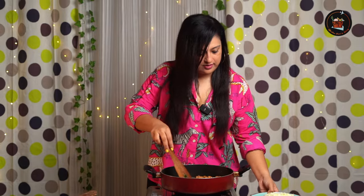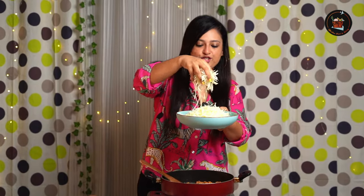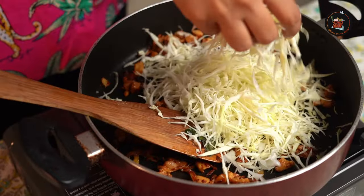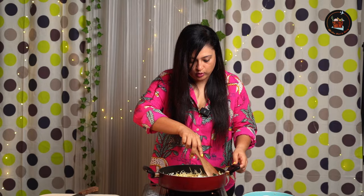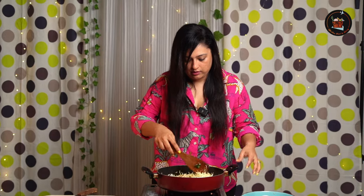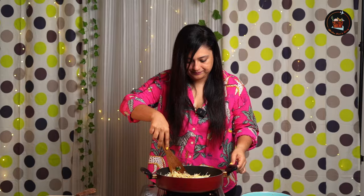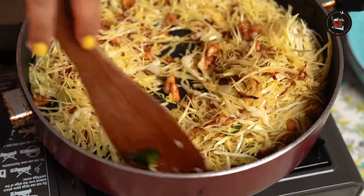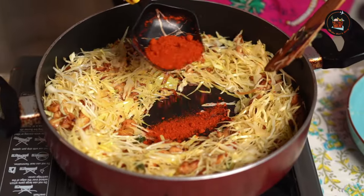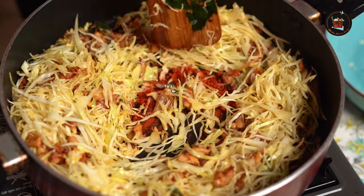I tasted the chicken and it's done. At this point I'm going to add shredded cabbage and sauté it. Cabbage will cook really fast — it will take only about 5 to 6 minutes on high flame. I'm going to add a teaspoon of red chili powder; you can reduce it to lower the spice level.